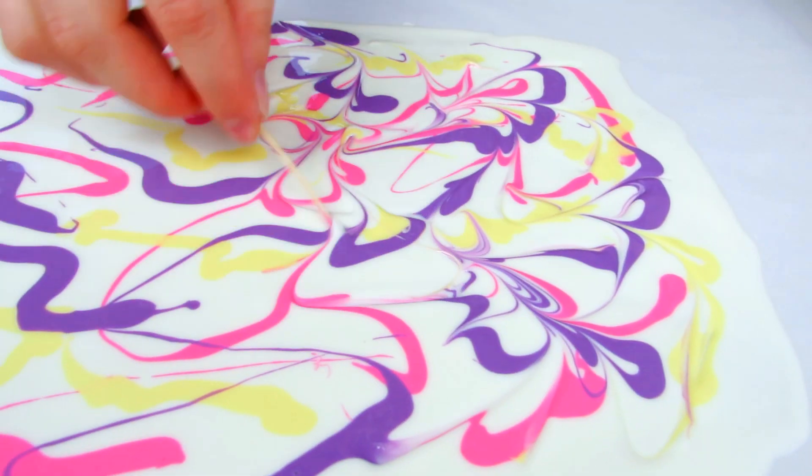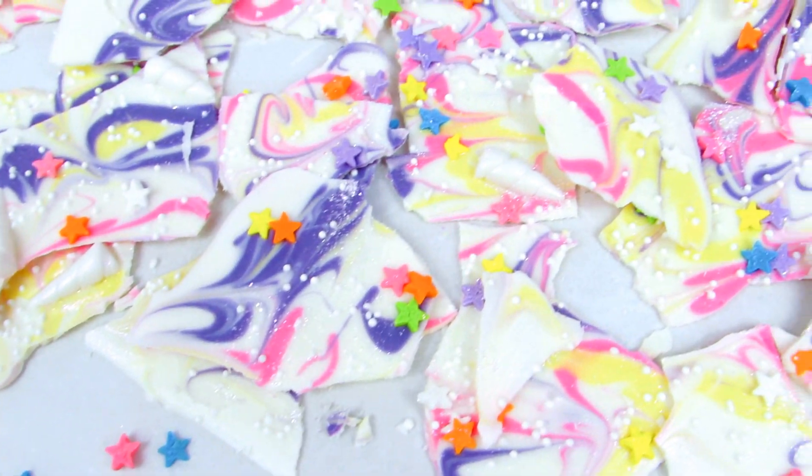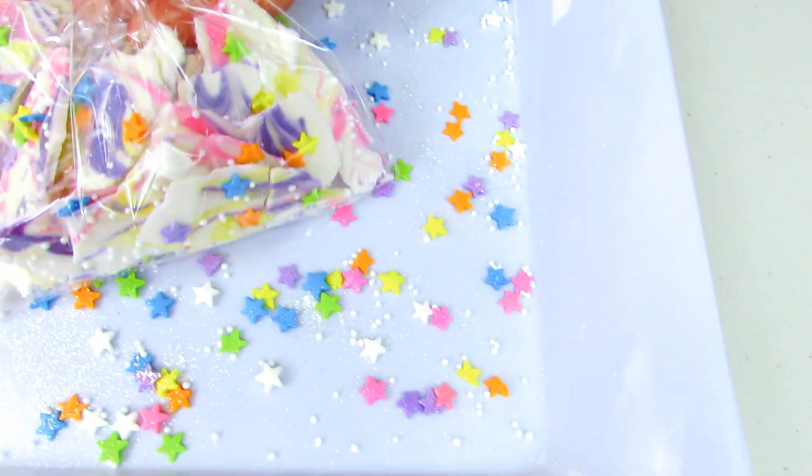What's up guys? Today we are going to be making some super girly chocolate unicorn bark that's covered in glitter and sparkles, so let's get started.